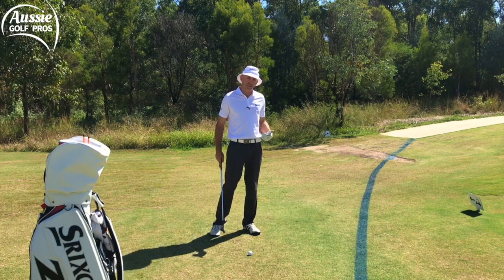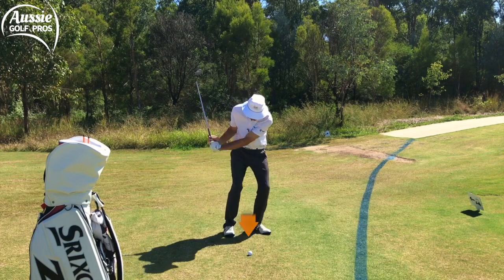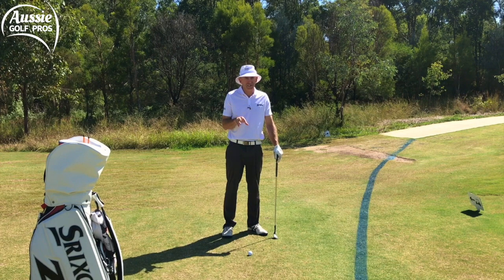On the other side of the coin, I see a lot of golfers a bit worried about that strike — they play the ball back in the stance and try to hit down on it a lot, get too steep, and that doesn't give you much margin for error.